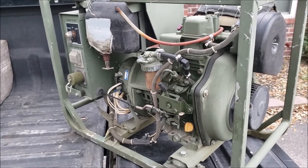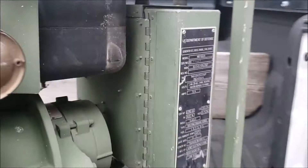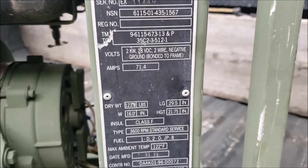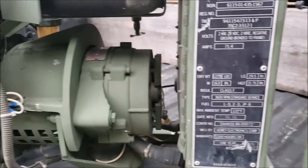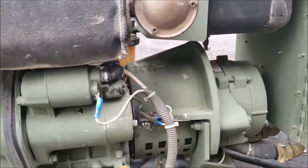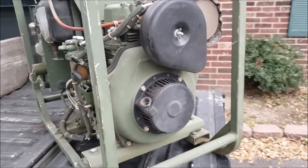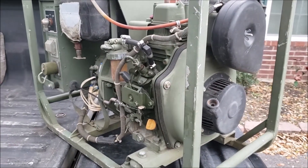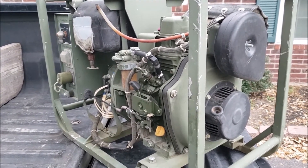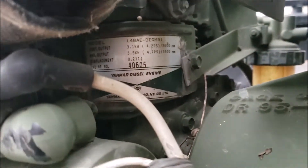Starting another surplus generator rehab project - this one's an MEP 501 alpha, a 28-volt DC generator. It's intended to jumpstart a vehicle if you don't have another one, or act as an auxiliary power unit. Say you've got a whole bunch of radios to run in a military truck - instead of letting the engine run, you pull this out and attach it, usually through the slave port. It's got a little Yanmar L48 engine in it.